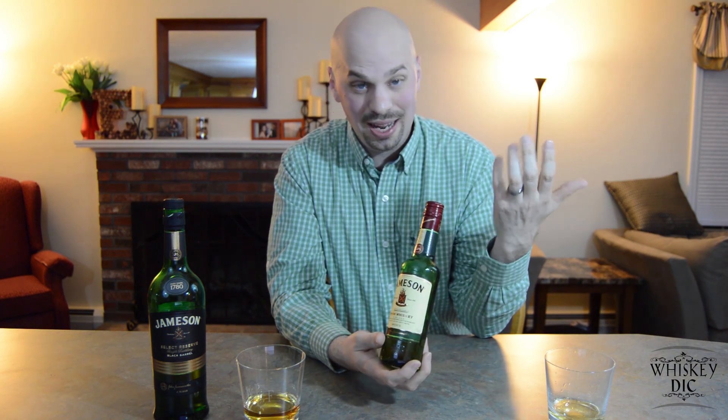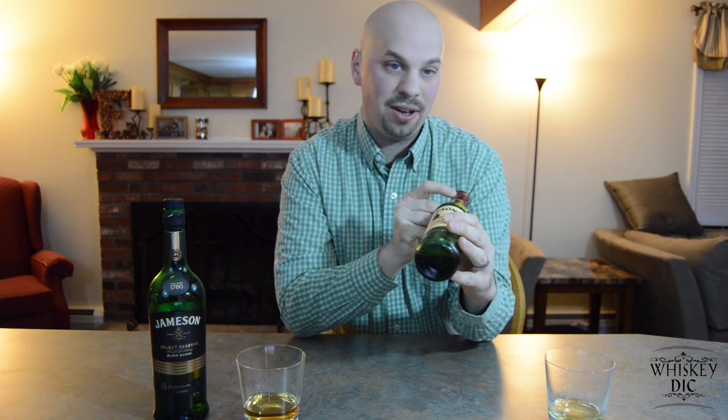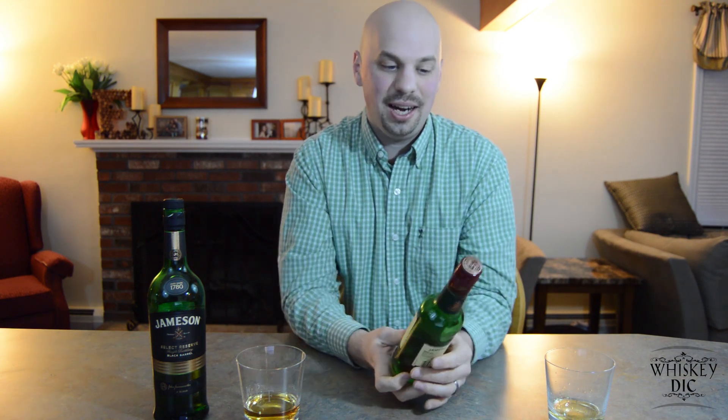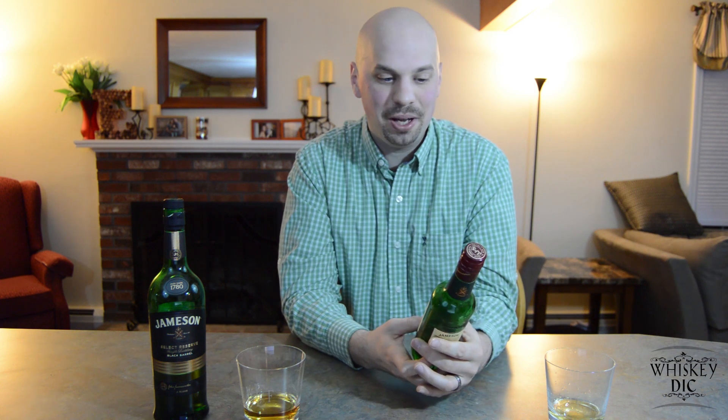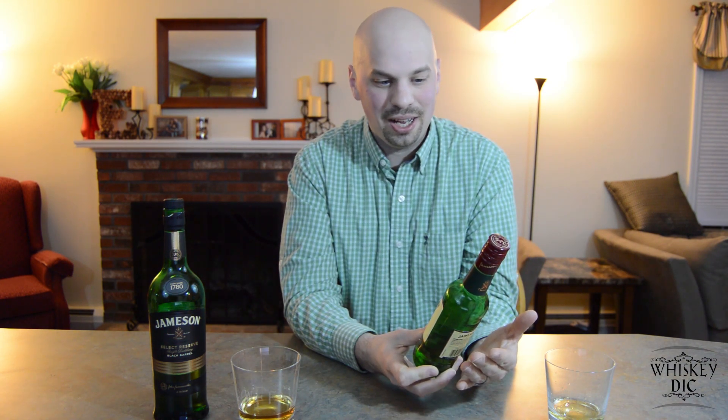Next we have Triple Distilled — that's pretty obvious, they triple distill all of their whiskies. Now something I only learned today was this number up at the top: JQ058548. You might think it's a registration number or batch number. That number hasn't changed in a lot of years — it did used to mean batch number, but after a while they stopped keeping track on the bottles, probably for price reasons, and they just left that particular one. So any bottle you see, they all have JQ058548.